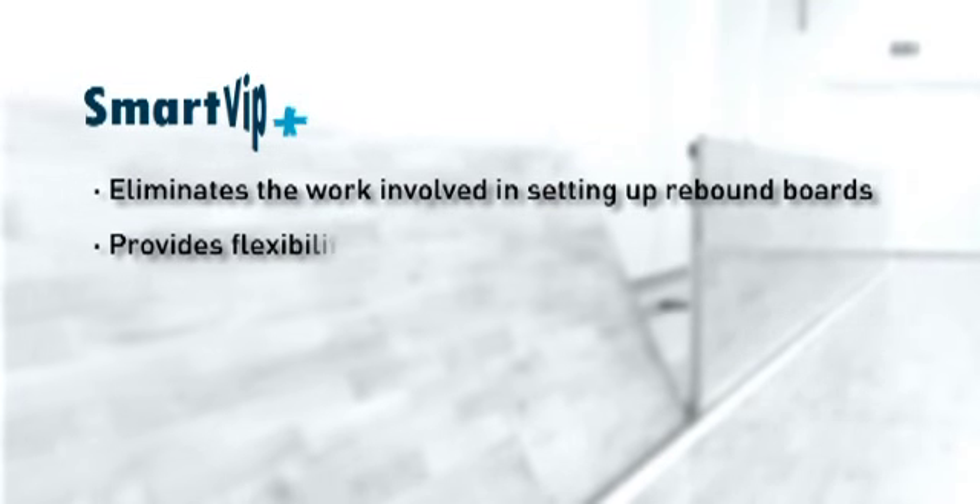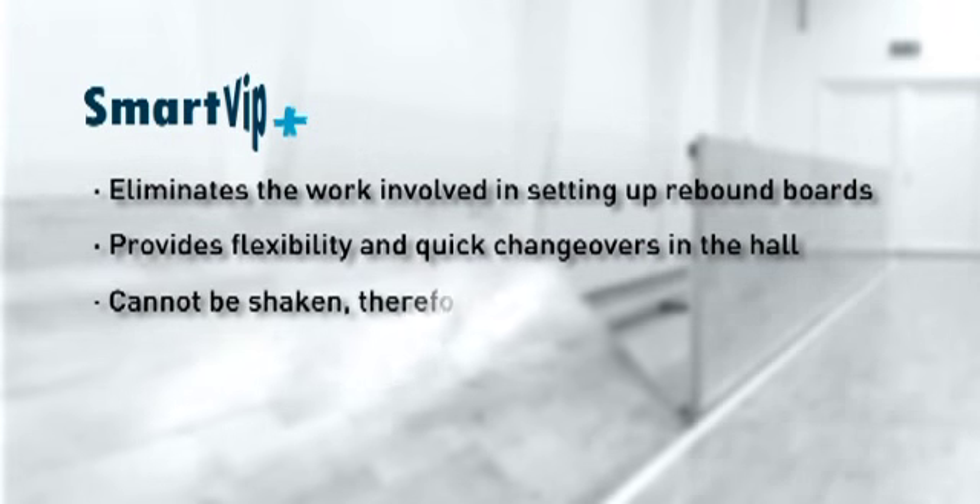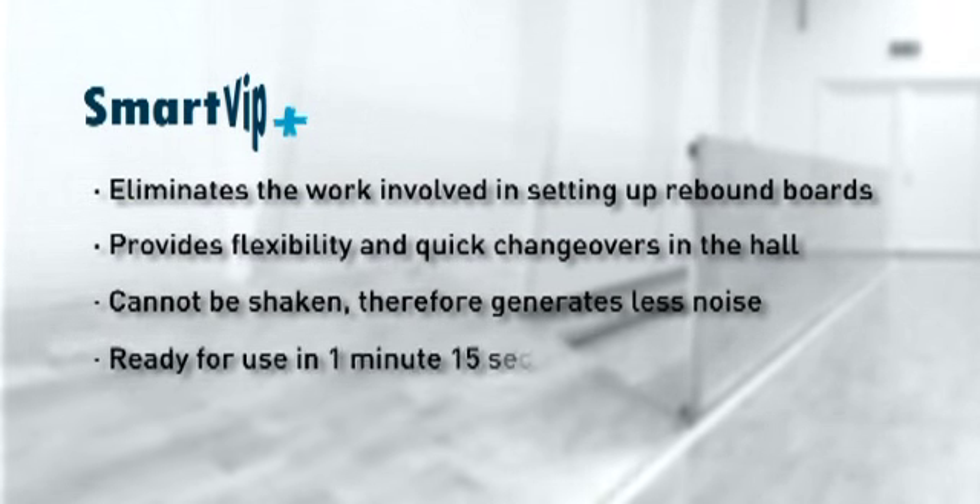SmartVip automatic sports rebound boards eliminate the work involved in setting up rebound boards, provide flexibility and quick changeovers in the hall, cannot be shaken and therefore generate less noise, and are ready for use in just 1 minute 15 seconds.